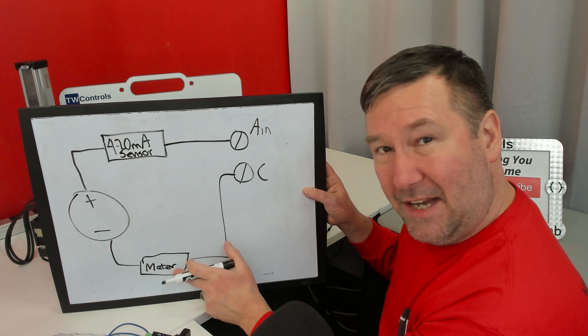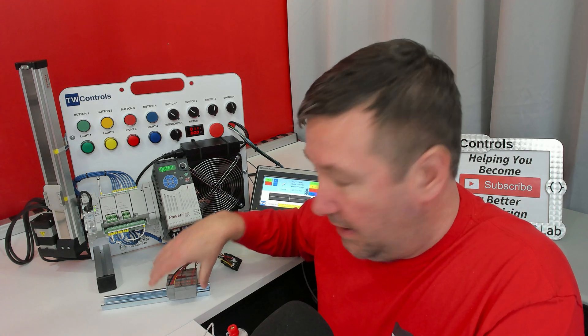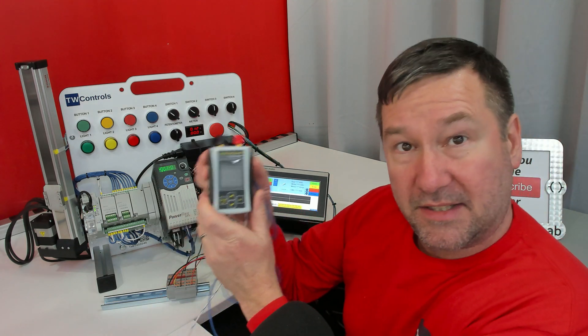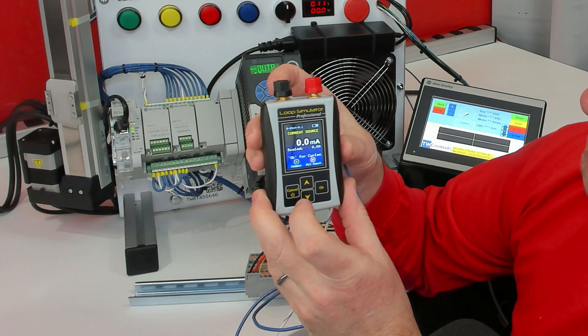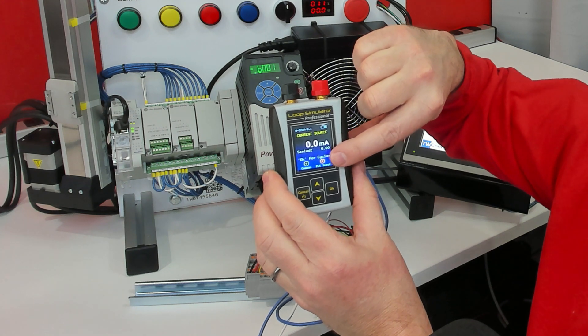With our old meter you couldn't actually do this exercise. Now let's talk about how we would hook up an analog circuit on our old meter setup and how to hook it up on our new meter setup. I am going to take our SIM ALP2 and put it into current source mode, which means the black one is the common and the red is the PLC input.